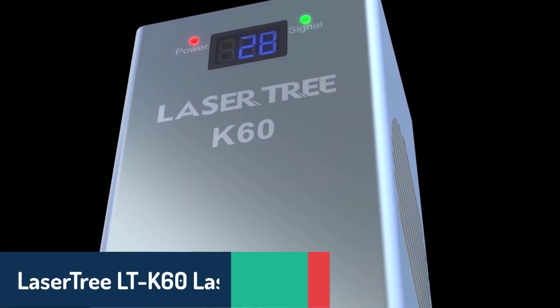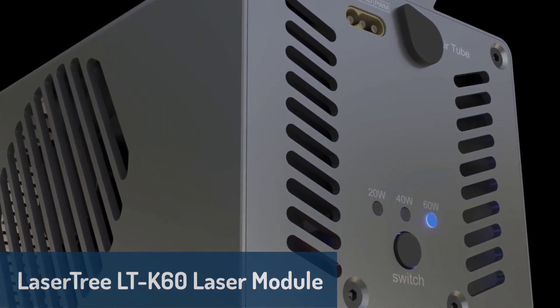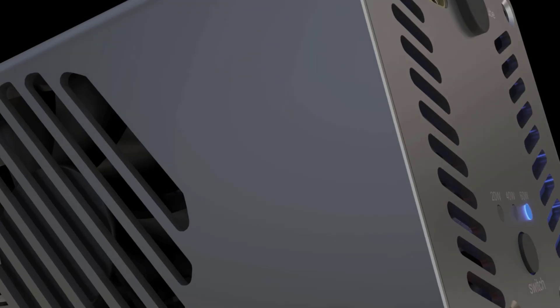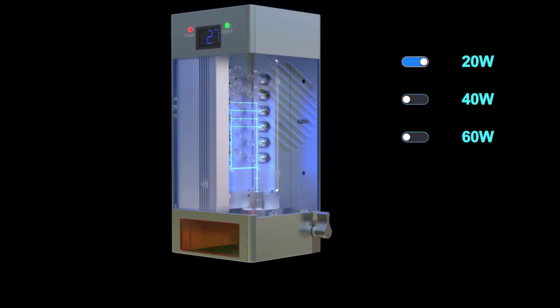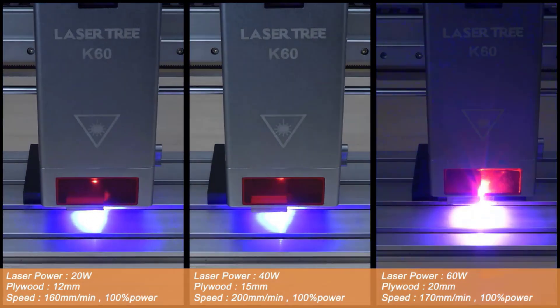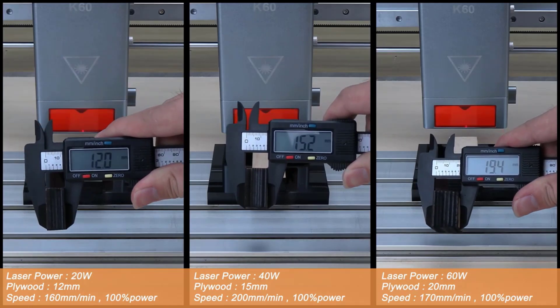Number three is the Lasertree LTK60 laser module, which delivers impressive power with adjustable output up to 60 watts, making it a fantastic option for both cutting and engraving projects. This module, built with multiple laser diodes, achieves exceptional cutting speeds while supporting three power modes: 20 watts, 40 watts, and 60 watts. It also features a built-in temperature monitor to prevent overheating, ensuring stable output and extending the module's lifespan. Ideal for users needing high power and precise control, its optical power switching and real-time temperature display make it a reliable, efficient choice for various applications.